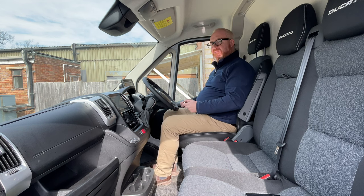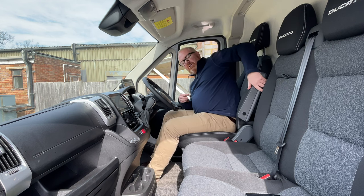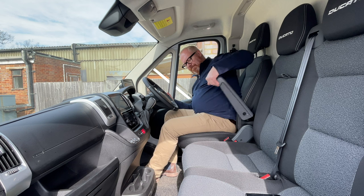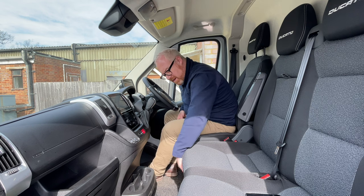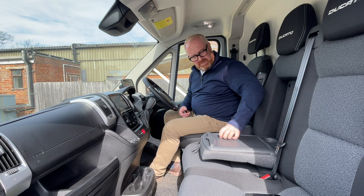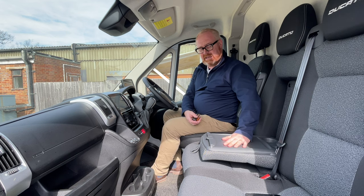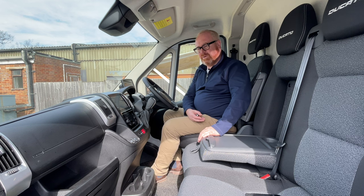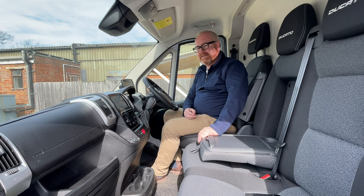The seats are not particularly comfortable — I feel like I'm sliding out no matter how I adjust it. I do have an adjustable armrest, but it doesn't take away from the fact that it's a very uncomfortable driving position. You've got this double bench seat with cloth trim on this E-Technica model, but it doesn't flip up, there's no storage in it. There is a fold-down table but it feels cheap and you can't really fit anything in there. The new generation Ducato has a much more versatile seat arrangement, but you can't have that with electric power at the moment.